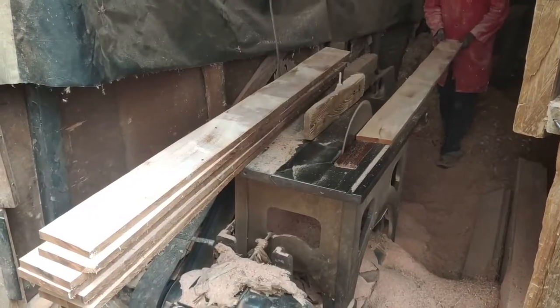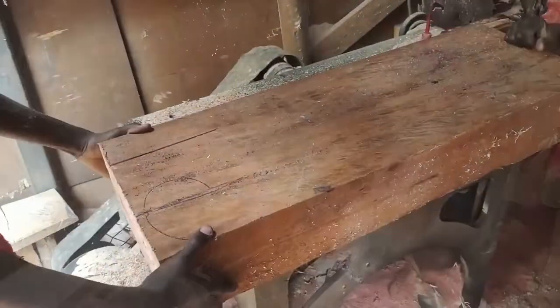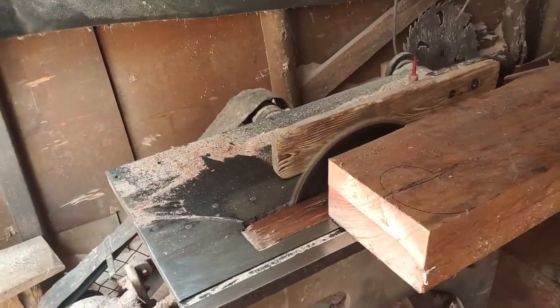The beam was split into 3-quarter by 6 inch pieces using a heavy duty table saw. We did all this at Kikomba where we purchased all the wood for this project.